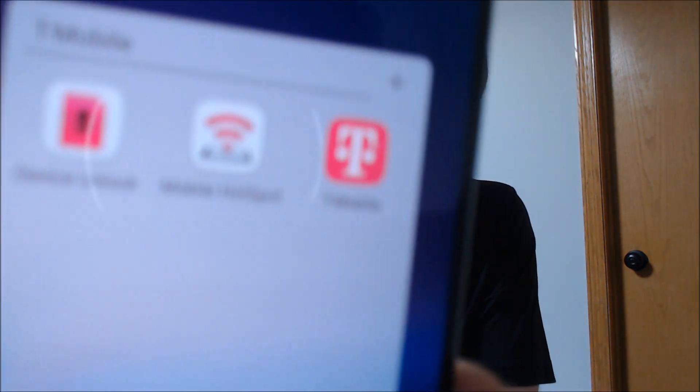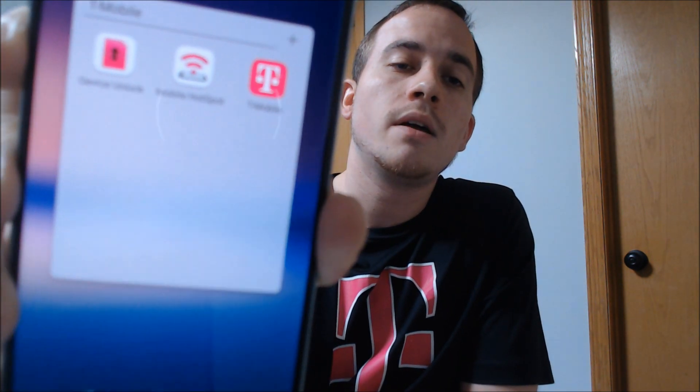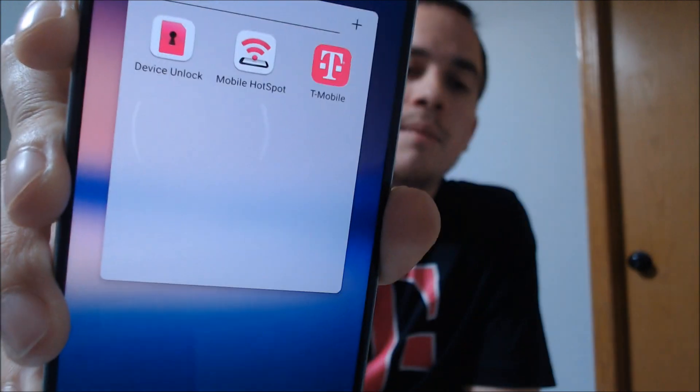A couple years ago, T-Mobile went away from the standard unlock code mechanism, and instead they started preloading this device unlock app on the phones whereby they control the SIM unlocking of all their devices. So normally they would require you to meet all of their requirements in order for them to do it for you, but we're making this video to show all of our clients that that is something that we can do with our own computer programs and tools so that you don't have to go through T-Mobile.